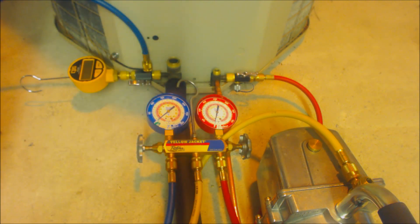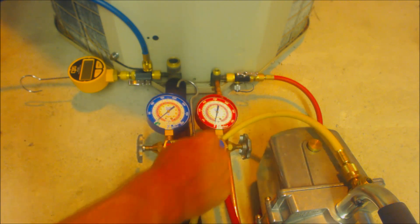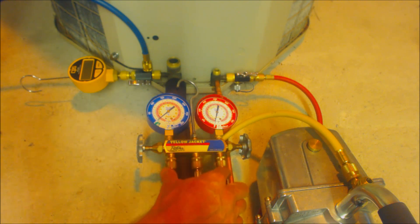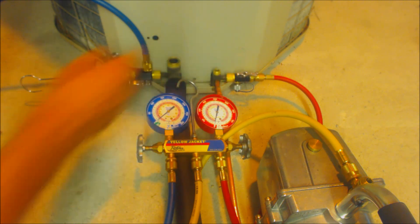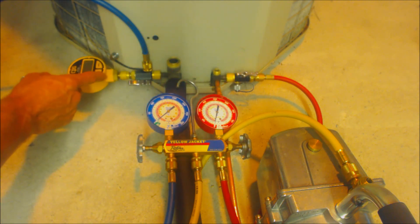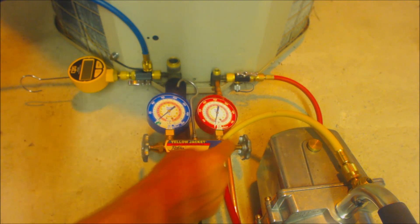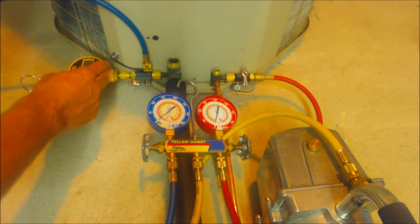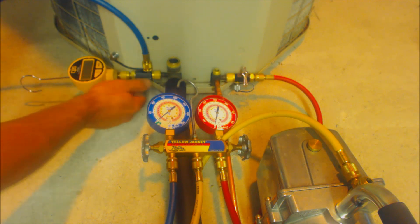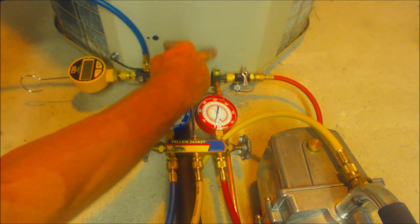Here's another way to run a vacuum: make sure you have your three-eighths cap on here and just pull out of your quarter inch line through your manifold gauge set, over to your blue line on the suction line and your red line on the liquid line. When you've pulled down below 500 microns, go ahead and shut this valve off, then shut this handle off, and turn your vacuum pump off. Then make sure your vacuum micron reading does not rise above 500 microns, and then isolate your micron gauge off the system and open your valves up.